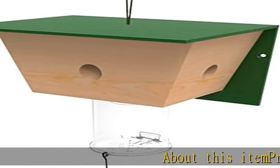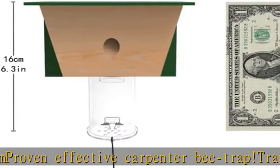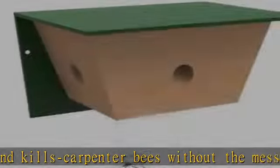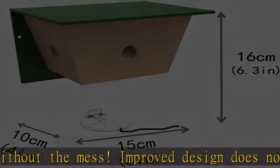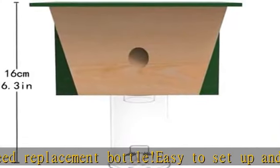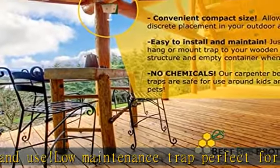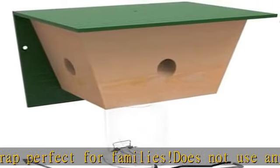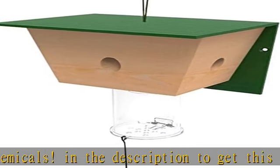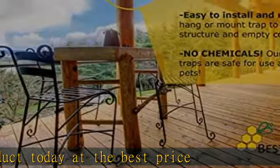Proven effective carpenter bee trap: traps and kills carpenter bees without the mess. Improved design does not need a replacement bottle. Easy to set up and use, low maintenance trap, perfect for families.